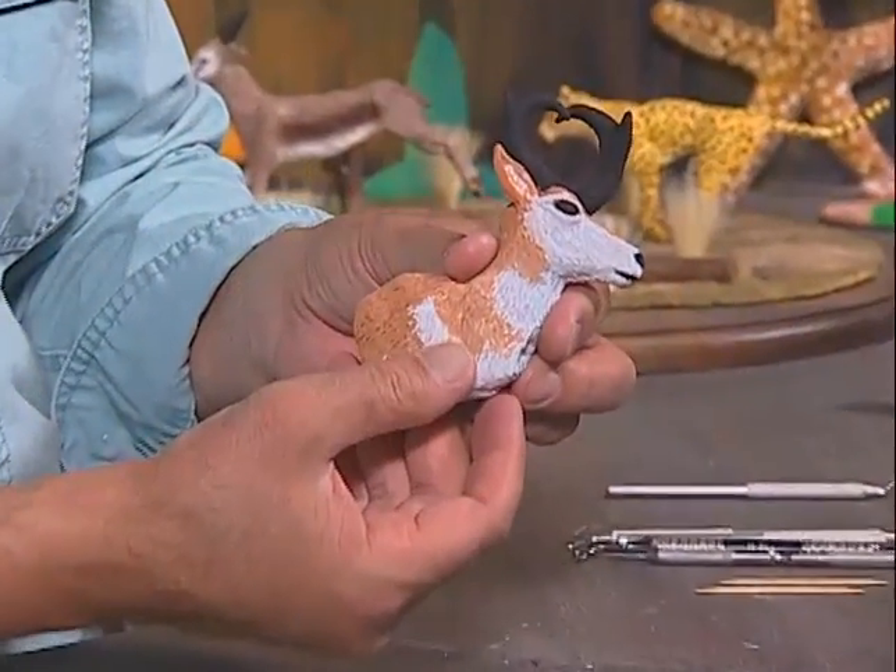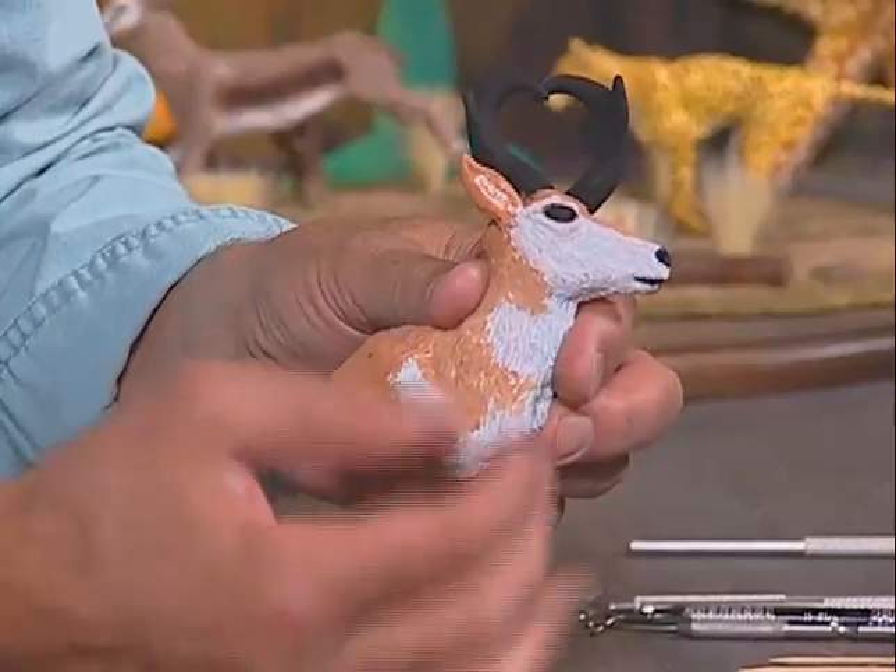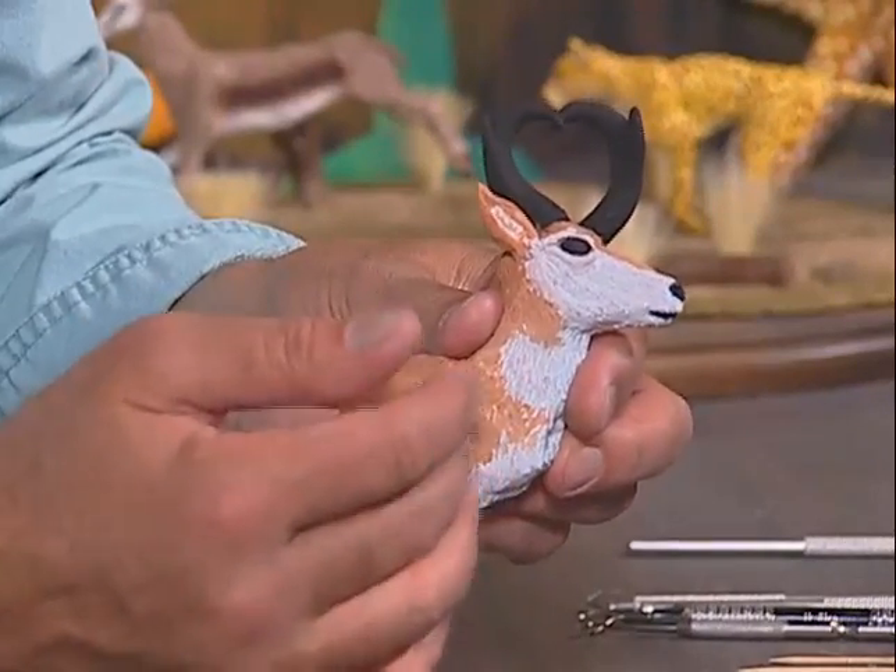Welcome into my workshop and welcome to the show of Creations of Clay. My name is Luis Palladini and tonight I'd like to do an animal that is native to North America — it is a pronghorn antelope. We're going to do just the head, the shoulders, and the antlers.